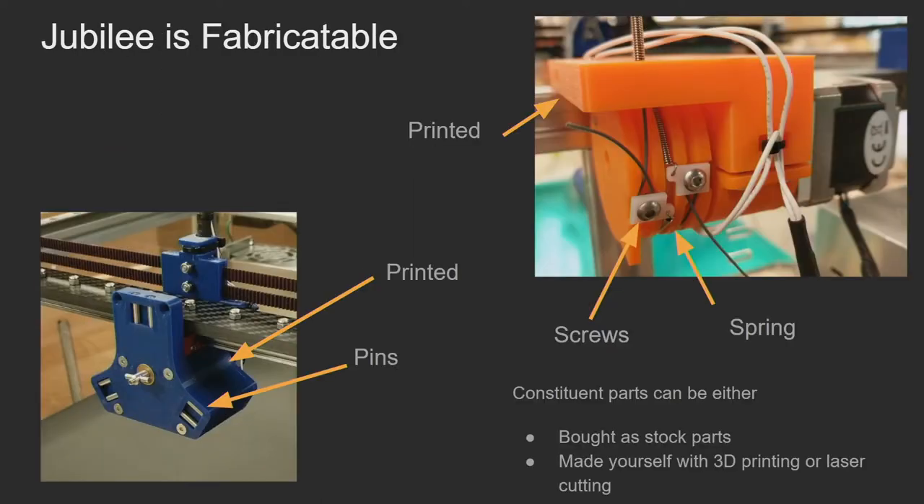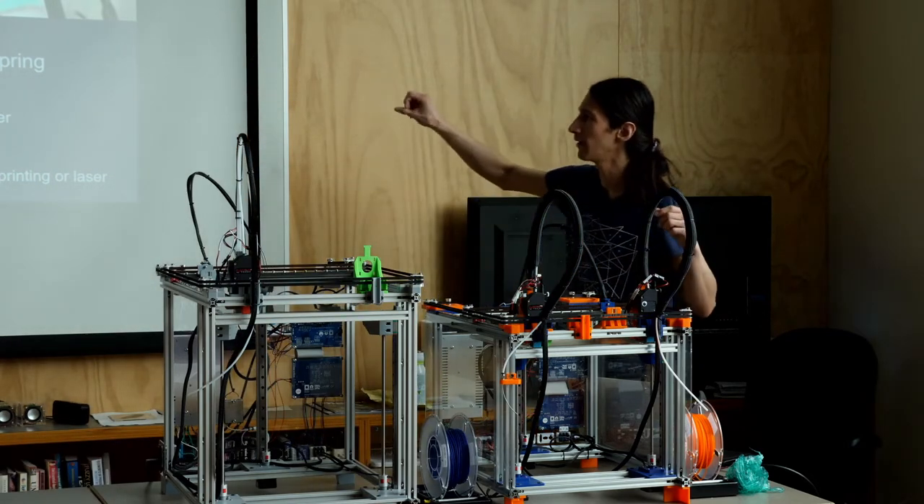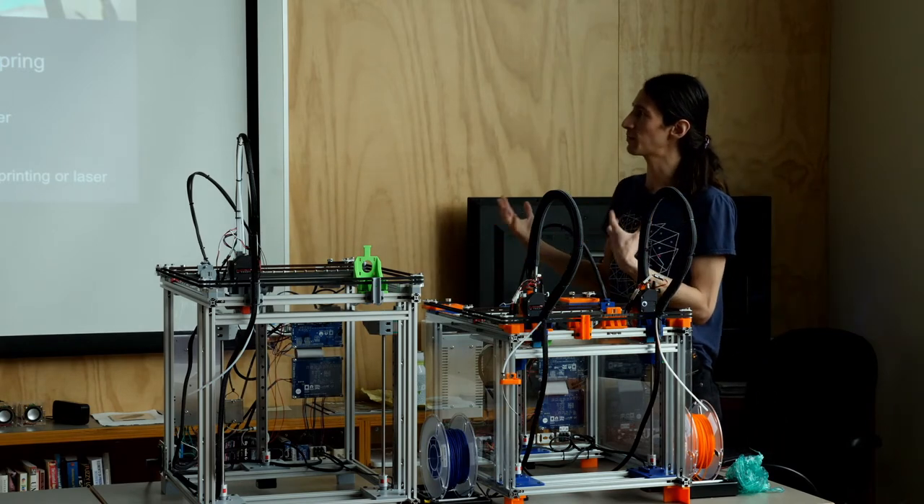Here's an early Jubilee part showing fabricatability: it's a precision component made from a collection of parts. The big gray piece is printed, the piece in the middle is a bushing you can buy, there are six shoulder screws, and two laser-cut pieces. You have more parts, but less specialty processes and less upfront knowledge required. Looking at other Jubilee parts, it's a mishmash of parts you can buy — pressed-in pins, printed parts, laser-cut parts. The white pieces are laser cut, other pieces are printed, the spring you can buy, the cable you can buy — no specialty parts, with one exception I'll mention at the end.